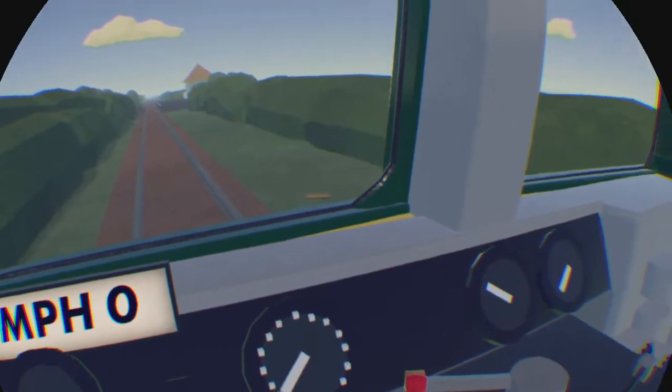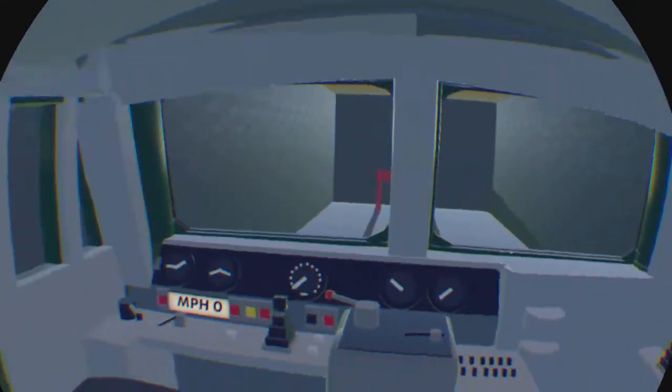These are the horns. By the way, all these controls are in both cabins. So technically you can just drive from the back as well — same things.